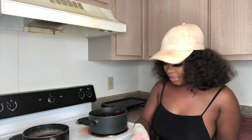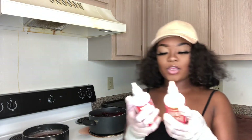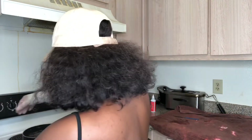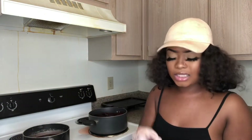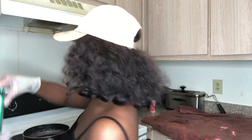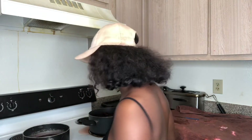I just taught y'all something that's going to be so quick for y'all. I used ruby red from Kiss Colors — both of them are ruby red. That was $3.99 each. I got that from my beauty supply store. And these other ones I was going to use and didn't — these are old. I just had these and wanted to see what color it was going to be, but I didn't really want to mess my hair up. I'll try that another time.